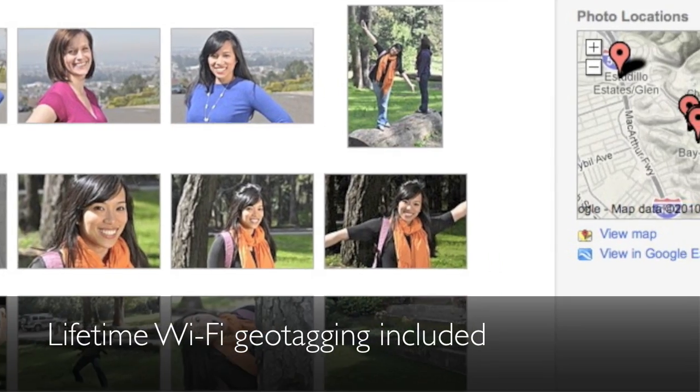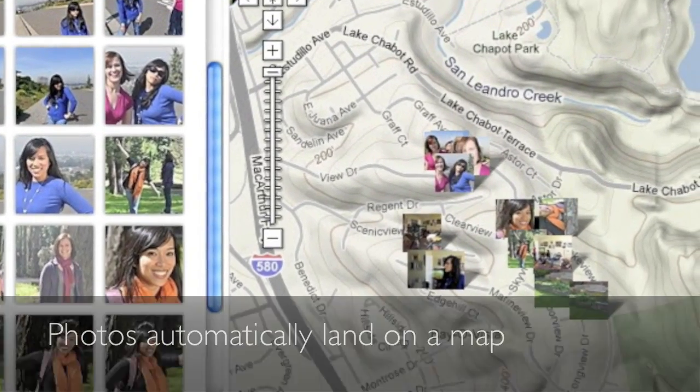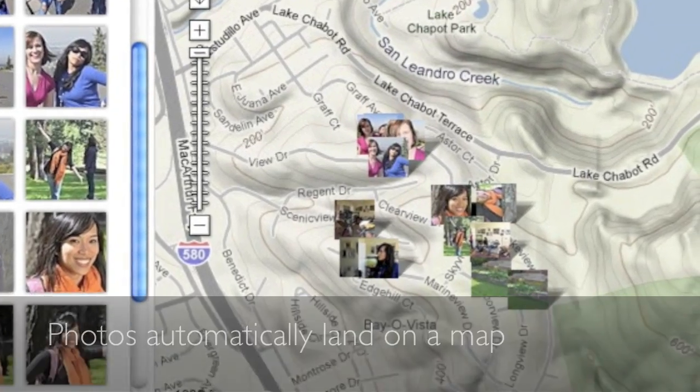The iFi Explore X2 also has unlimited Wi-Fi geotagging, which makes organizing and viewing photos on maps a breeze.